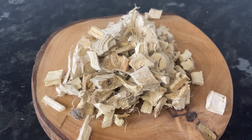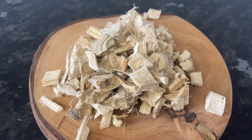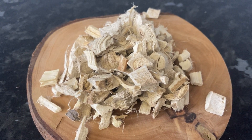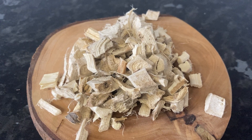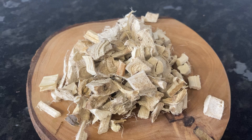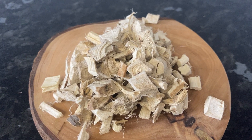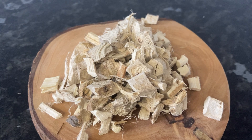The herb contains mucilage, a gel-like substance that coats the digestive tract, providing relief and promoting healing. Research has shown that marshmallow root not only soothes inflammation but also has antimicrobial properties, making it a gentle yet effective part of your parasite cleanse.